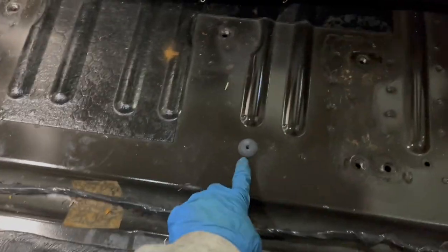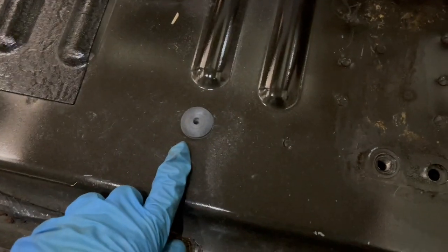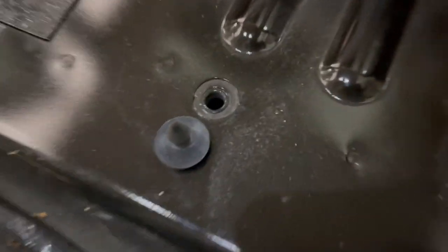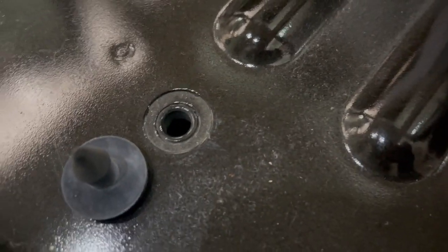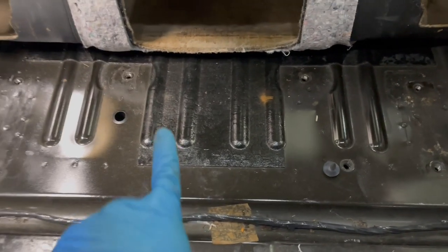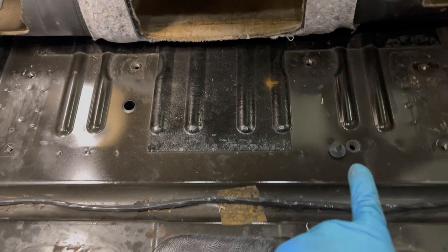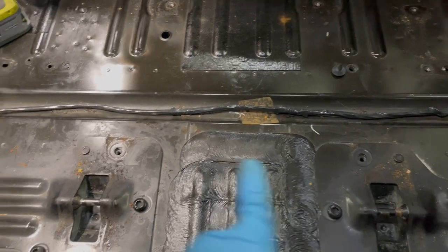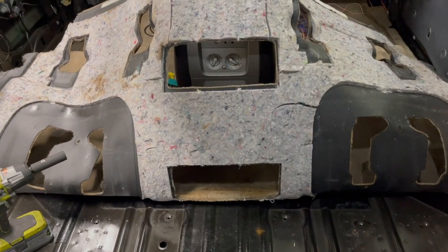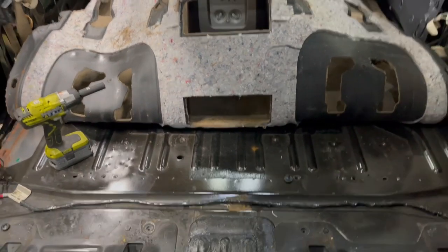There's a fifth hole here. If you're going to put in a middle seat, you have to take out this grommet and tap that hole, because it is not threaded. You need to thread it to be able to use all five holes for the middle seat, and then obviously cut out the carpet where needed.